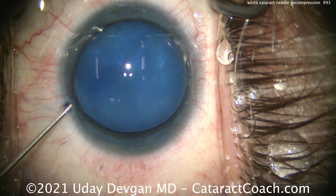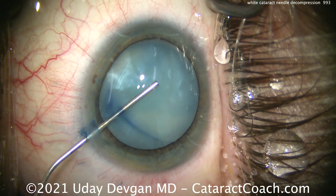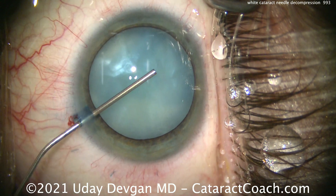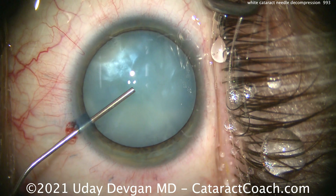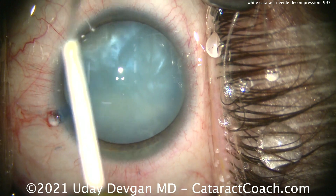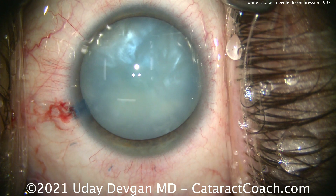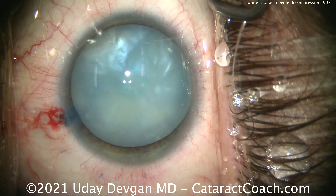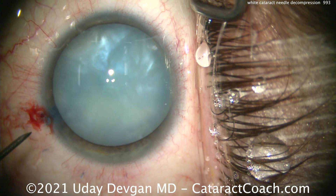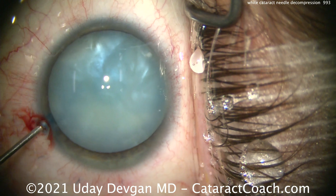Let me show you how we filled out the viscoelastic. Going back to normal speed — putting on our dispersive viscoelastic, getting a good fluid wave to come across. There's the viscoelastic going in. Now tap the center lens nucleus — tap the capsule — and you can see how pressurized it is. This one's moderately pressured, so I inject more viscoelastic. I want the anterior chamber pressure at about 50 — nice and firm right now. Don't make the main incision yet.